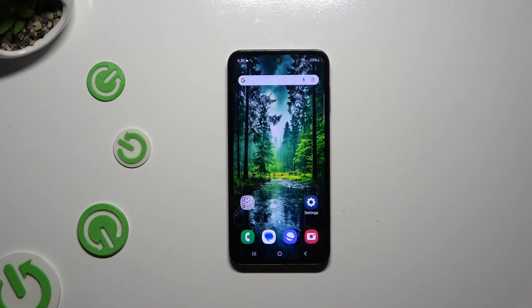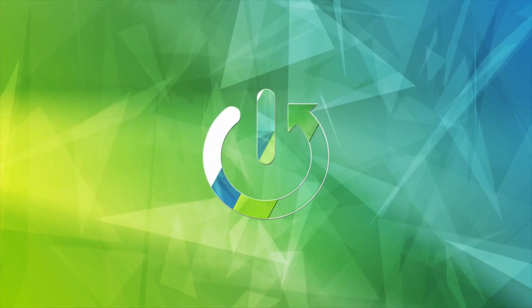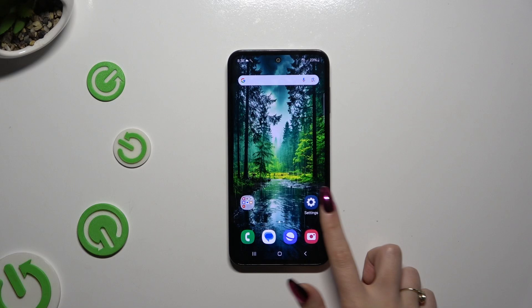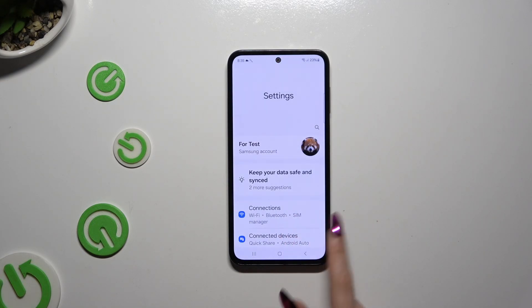In front of me is Samsung Galaxy M35 and today I would like to show you how you can connect it using Bluetooth. Begin by launching Settings and hitting Connections.